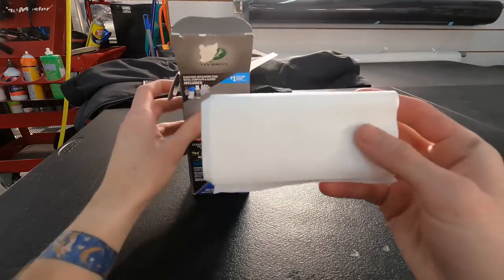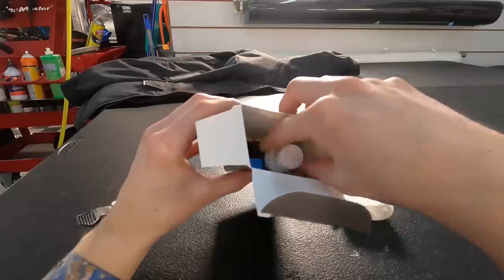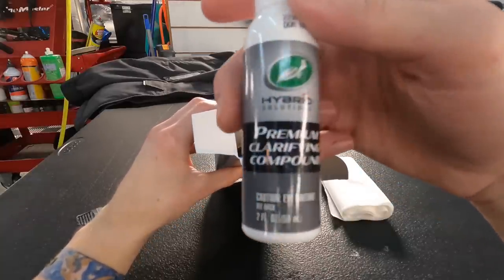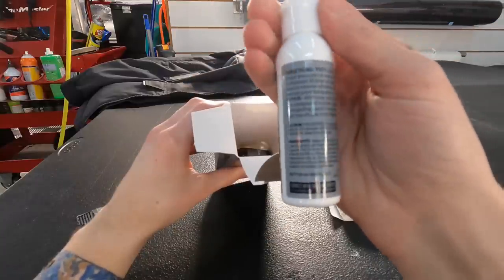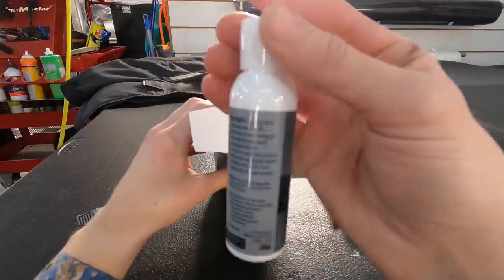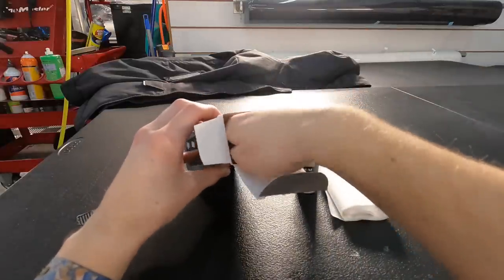Here are the cloth wipes, and you can wrap that around the block to apply the clear coat fill and seal. You also get a two-ounce bottle of their platelet technology clarifying compound.